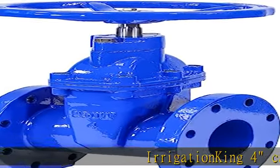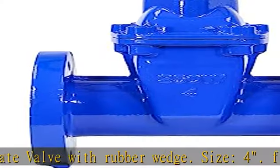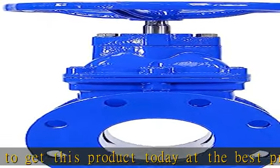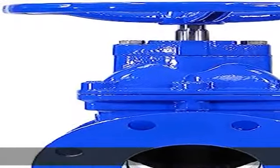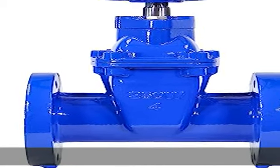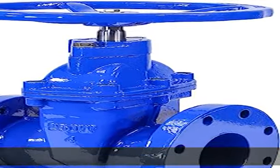Irrigation King forecast iron gate valve with rubber wedge, size 4, flange connection, VC 125, epoxy painted body. Check the description to get this product today at the best price.